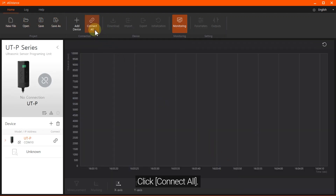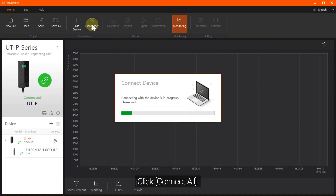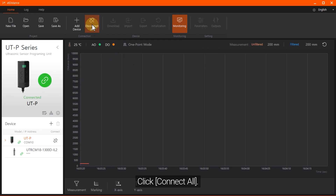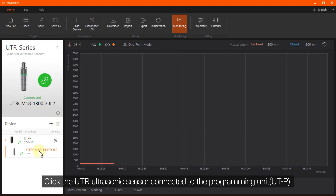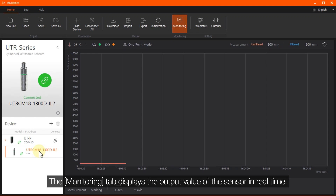Click Connect All. Click the UTR ultrasonic sensor connected to the programming unit.